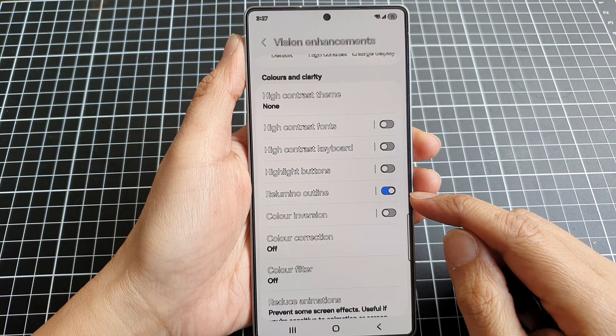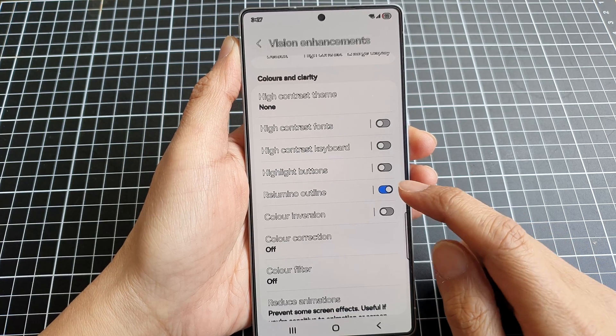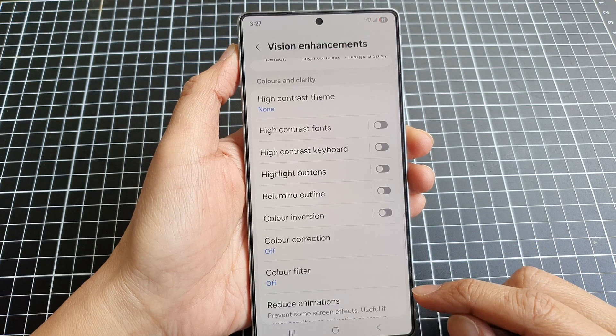How to turn on or turn off Lumino Outline on the Samsung Galaxy S25, S25 Plus, Edge, or Ultra.